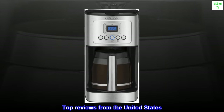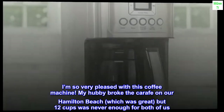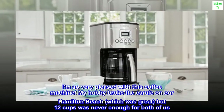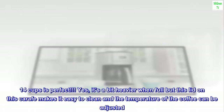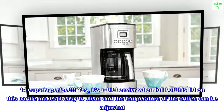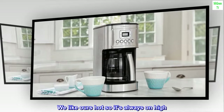Top reviews from the United States. Most favorite coffee maker ever. I'm so very pleased with this coffee machine. My hubby broke the carafe on our Hamilton Beach, which was great, but 12 cups was never enough for both of us. 14 cups is perfect. It's a bit heavier when full, but this lid on this carafe makes it easy to clean and the temperature of the coffee can be adjusted.